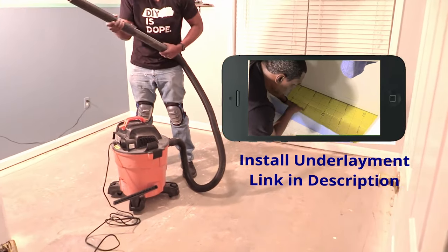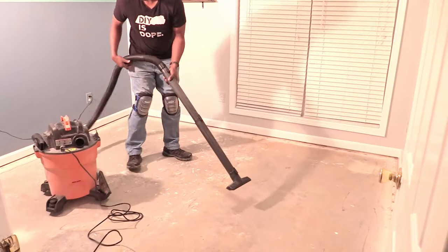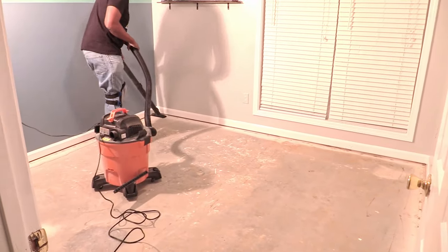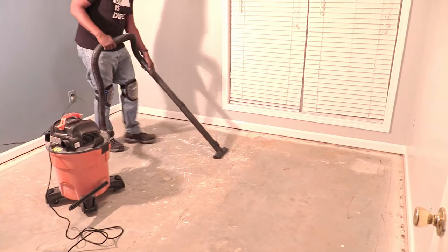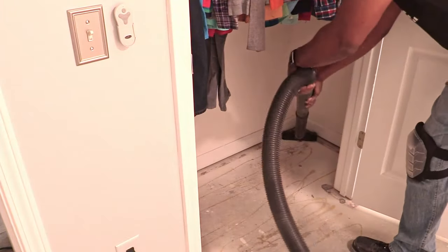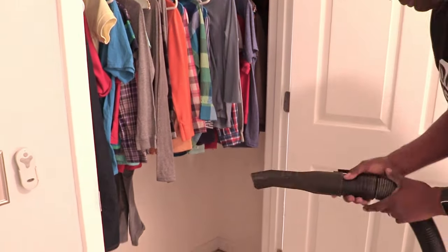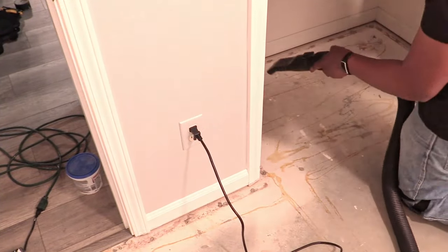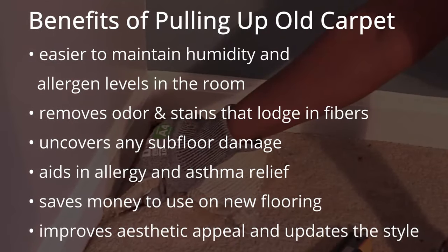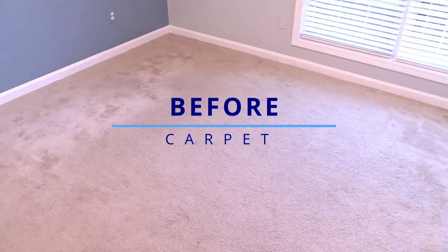Check out how we fixed our concrete and laid our underlayment — I'll leave a link in the description below. Here are some benefits of carpet removal. Now we're ready to fix the concrete and lay new underlayment. We'll see you in the next video.